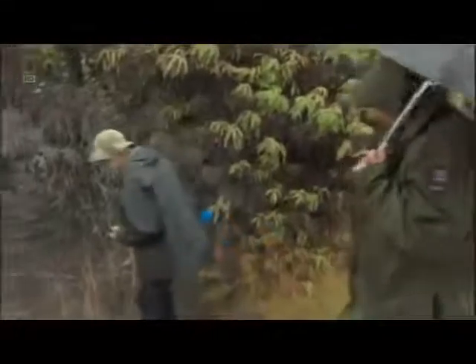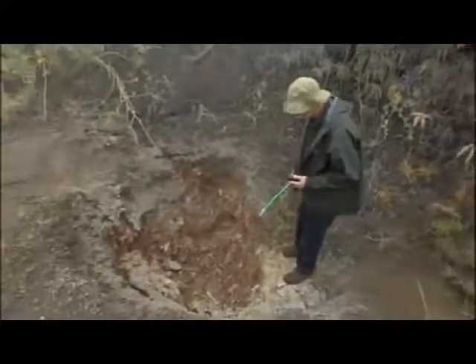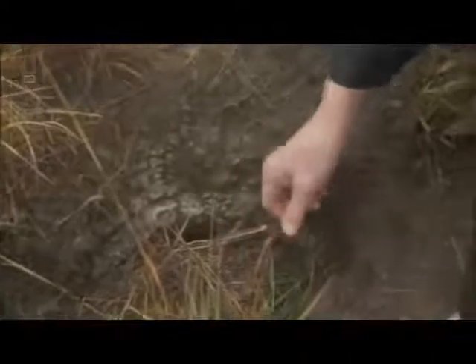They keep looking. They find a protected vent that feels hotter. This hole is close enough to use a standard mercury thermometer. The reading climbs — 60 degrees, then 70. They reach 75 degrees Celsius, right within the target range.